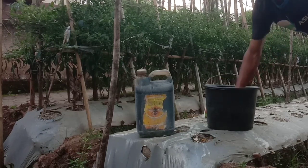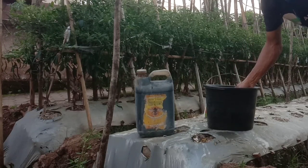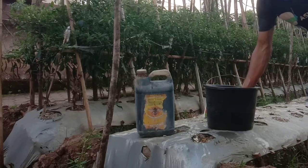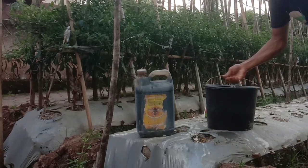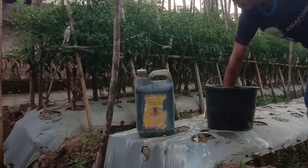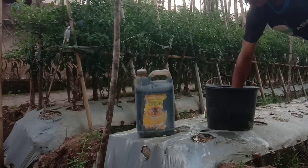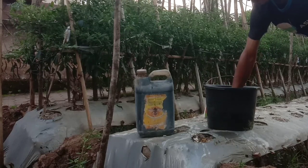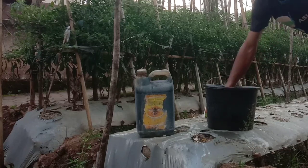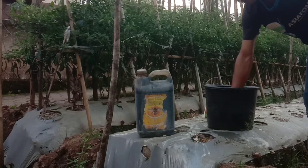Selanjutnya kita aduk dulu supaya pupuknya larut sahabat tani ya. Pada video kali ini kita akan gabungkan 2 pupuk kimia ini dengan pupuk organik. Pupuk organik ini isinya adalah asam amino yang sudah 3 bulan kita fermentasi, yang di dalamnya ada telur dan juga gula merah. Setelah 3 bulan, admin masukkan ke dalam jirigen setengah jirigen, kemudian setengah jirigennya ini kita isi dengan air jakabat. Sehingga pada jirigen ini ada asam amino dan air jakabat.